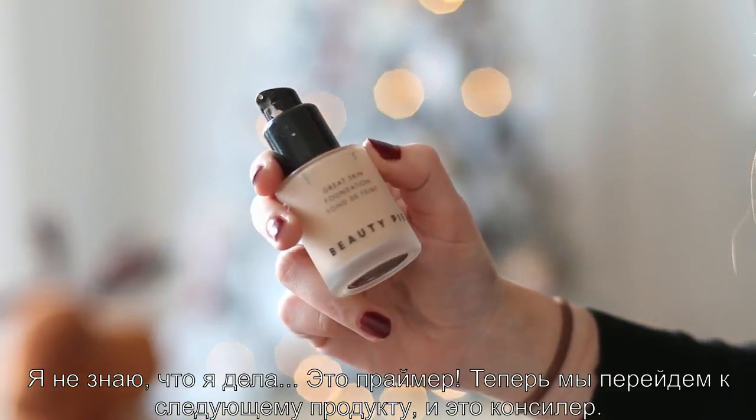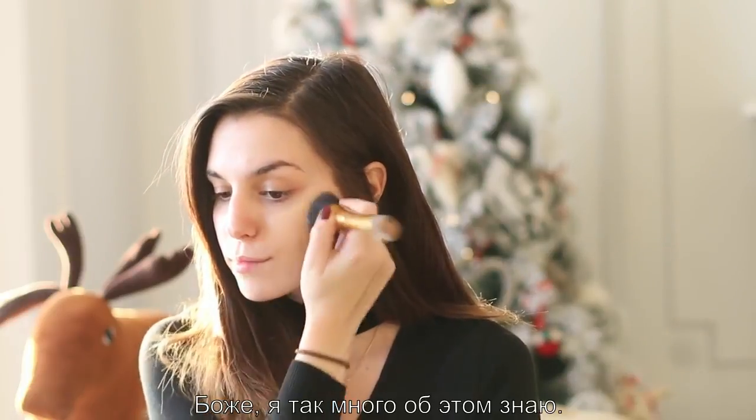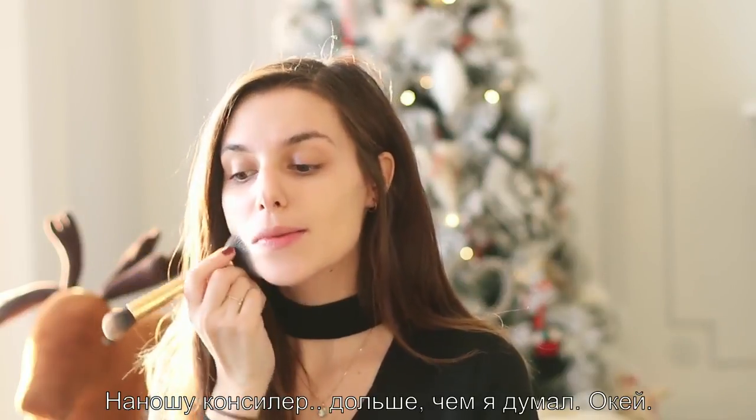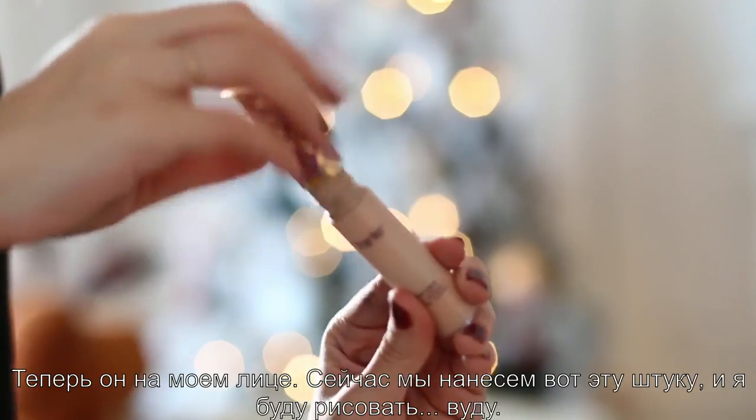And now we're going to move on to the next product, which is a concealer. Oh my God. I know so much about this. Put that concealer on for longer than I thought. And now it's on my face.